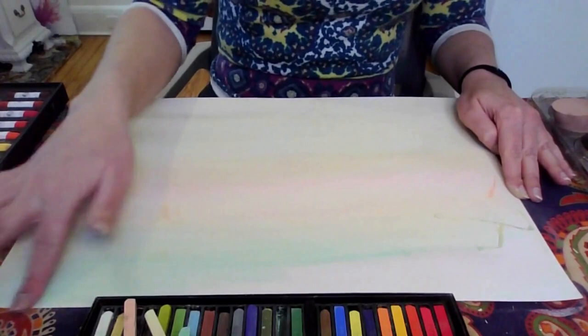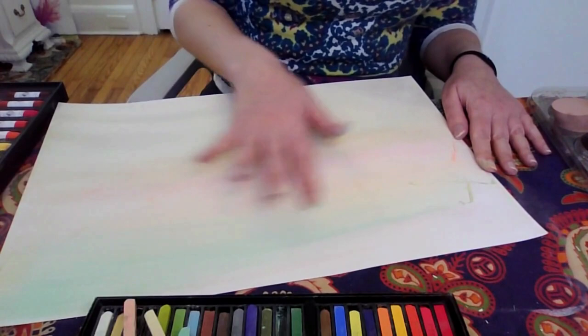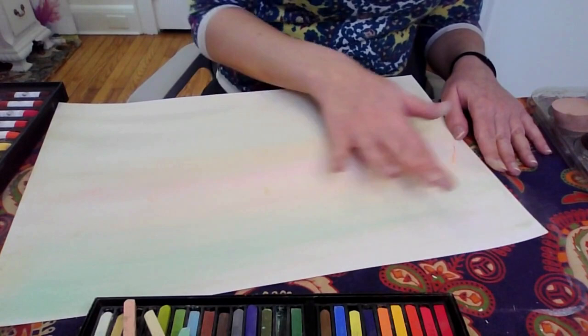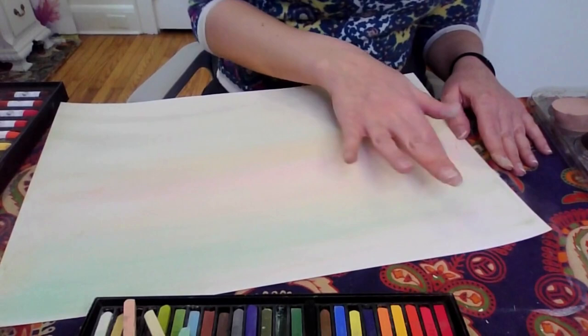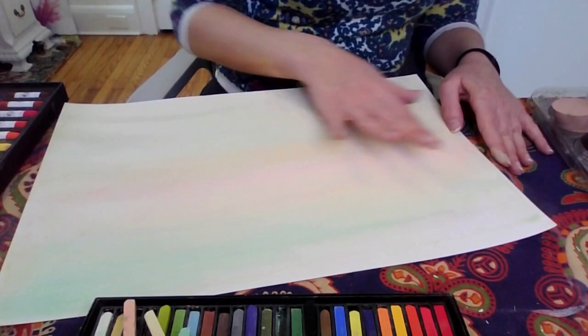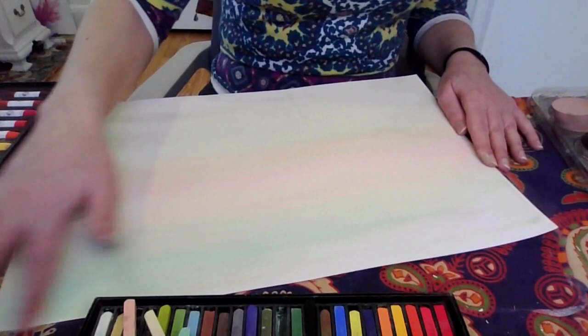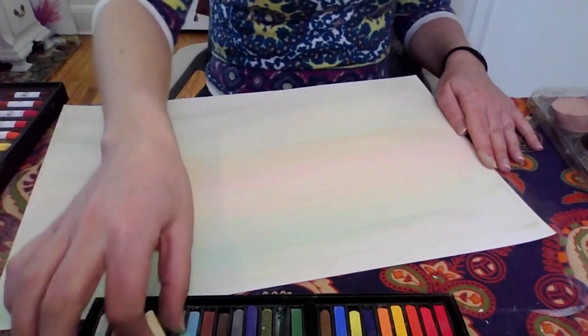For those of you familiar with color mixing, this is just a review: complementary colors are colors across from each other on the color wheel — red and green, blue and orange, purple and yellow. When mixed together they will make, depending on the medium, a dark gray or brown close to black. So keep that in mind especially with paint. Complementary colors help each other pop on the page when adjacent, but when mixed together they make that gray-brown almost-black color.